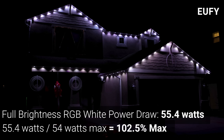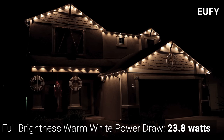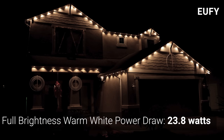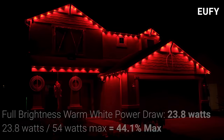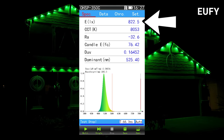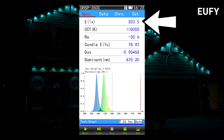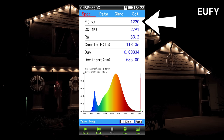It's unlikely you're ever going to use full RGB white, since the Eufy LEDs also come with a warm white chip, which at 100% brightness only drew 23.8 watts, or around 44% of the power supply's rating. The brightness on the Eufy lights was the best yet at 560.8 lux on red, 822 lux on green, 203.5 lux on blue, and a massive 1,220 lux using the dedicated warm white LED.